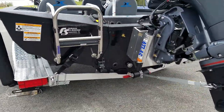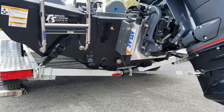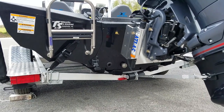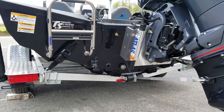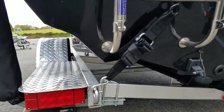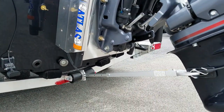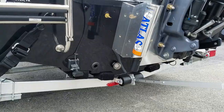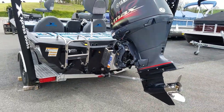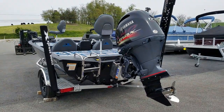Pad hulls are popular today in the industry. Express, in my opinion, does one of the best jobs, especially in the aluminum world. This particular boat has Express's Hyperlift pad hull. You can see the aggressive reverse chines and step down. This pad hull configuration with a 175 will run 60 to 62 miles an hour. With a 200, it will run high 60s, up to 70 miles an hour, depending on how it's propped.